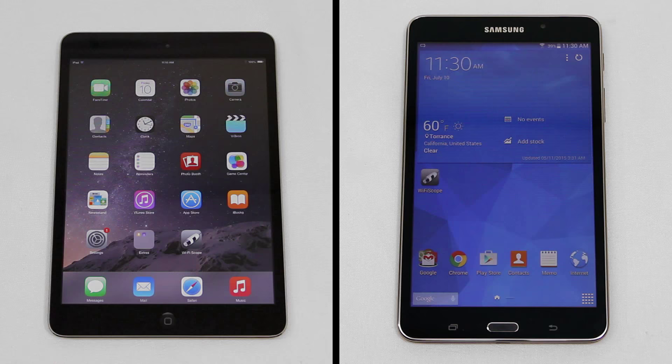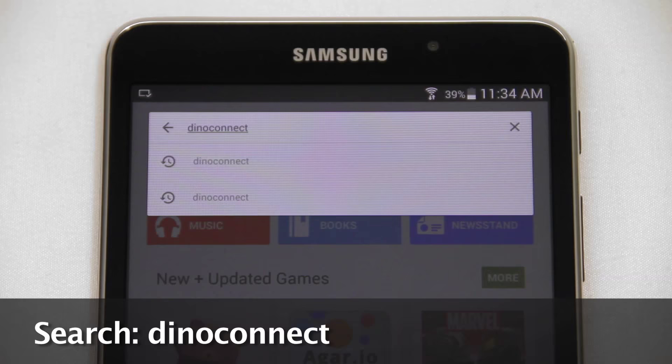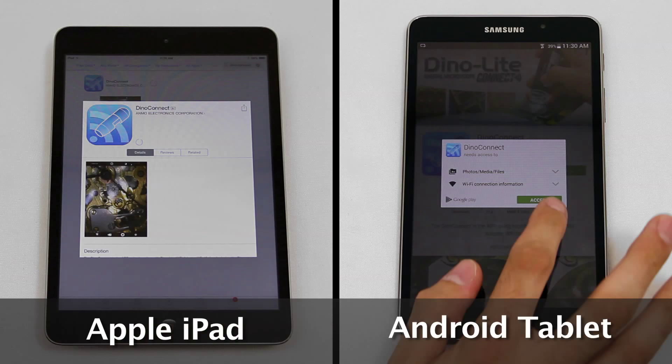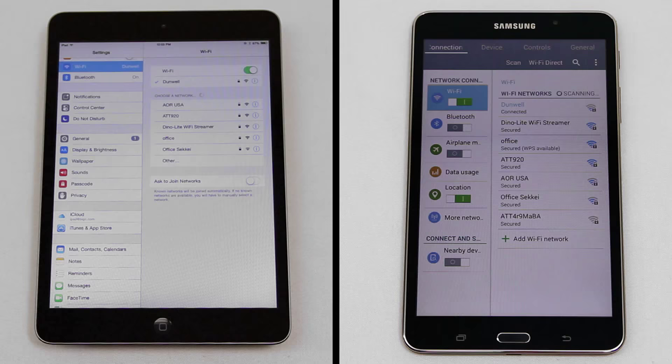The WF10 uses our free downloadable software Dynoconnect, found on Google Play or the Apple App Store. Once the app is downloaded, open the Apple or Android settings and navigate to the Wi-Fi section. Select the Dynolite Wi-Fi streamer.